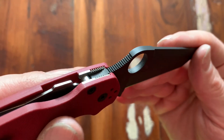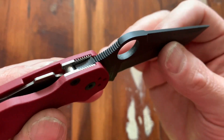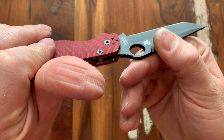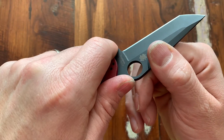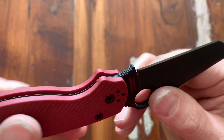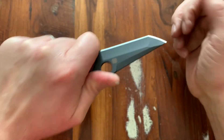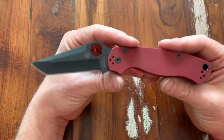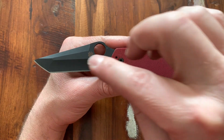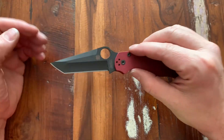A couple more cool things to point out. They always get the jimping right — on this knife you've actually got a couple extra rows down in there, so when you really bite down on it you get three rows of mini tank tracks, which is always cool. And then on the flip side, they always do the front finger choil right — you get nice road jimping and then that last little ramp that locks in nicely. Overall it's a great knife. They put a lot of work into the locking system and the overall design. Even if you're not into tantos, they really did a great job.